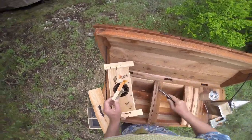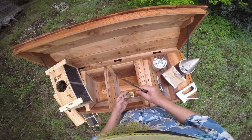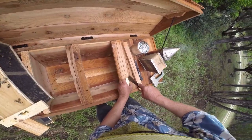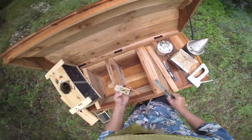We're just going to staple the top of the package, and we're going to enable the bees to release the queen. You can actually just go ahead and let her out if you wish — she's been with that package for more than a day now.